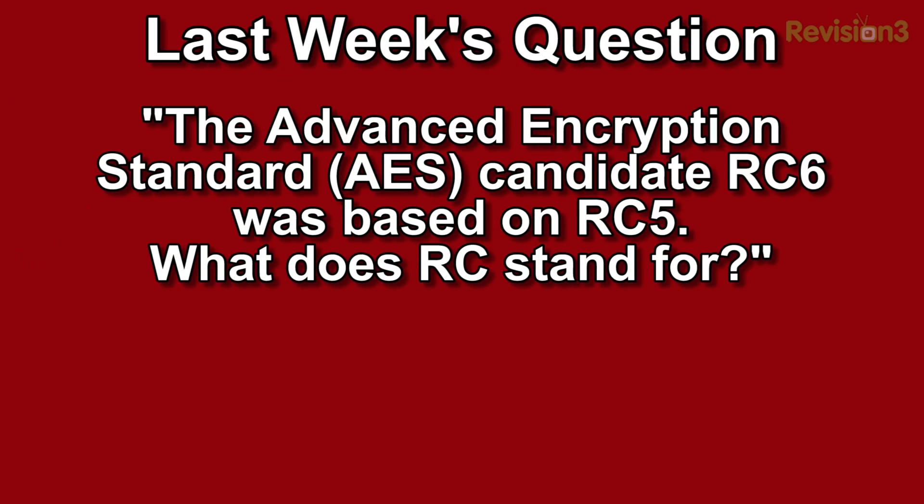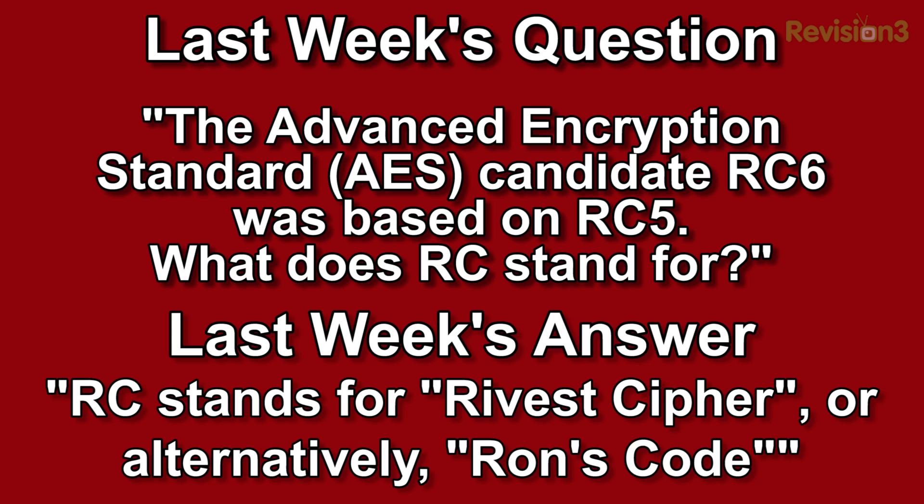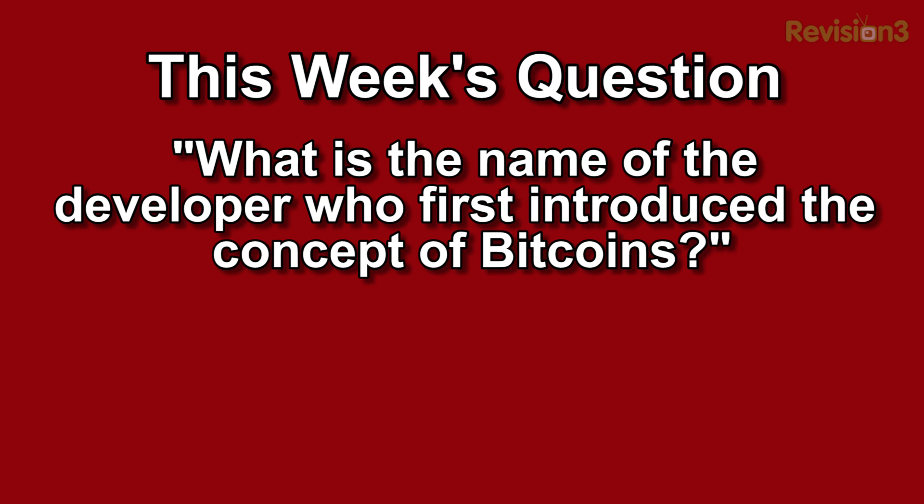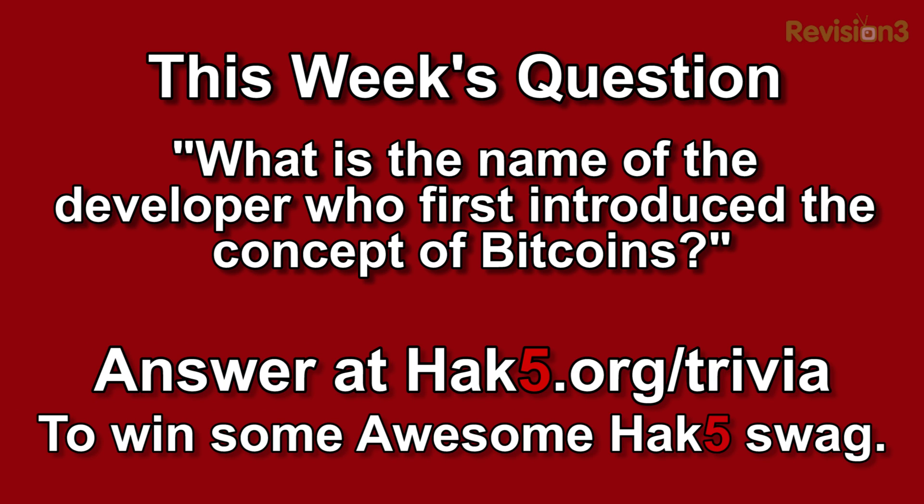Welcome back. It is now time for the trivia question of the week. Last week's trivia question was: the Advanced Encryption Standard AES candidate RC6 was based on RC5. What does RC stand for? The answer was RC stands for Rivest Cipher, or alternatively Ron's Code. This week's trivia question is: what is the name of the developer who first introduced the concept of Bitcoin? You can answer that question over at hack5.org/trivia for your chance to win some awesome Hack5 goodies.